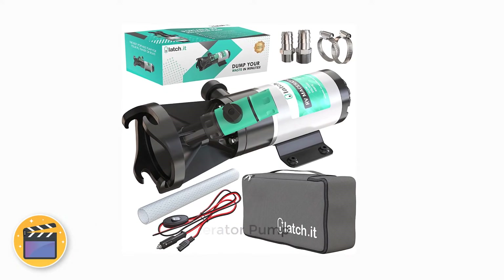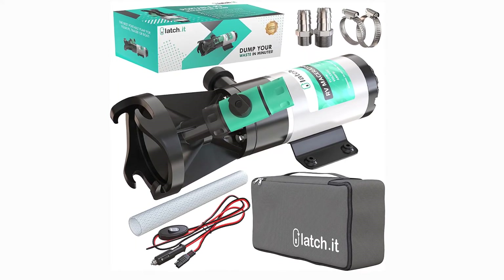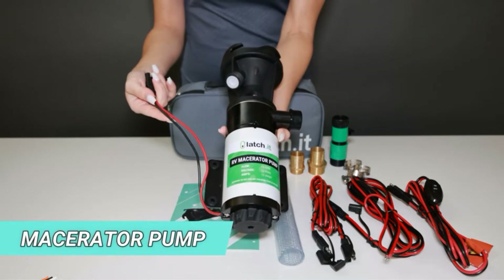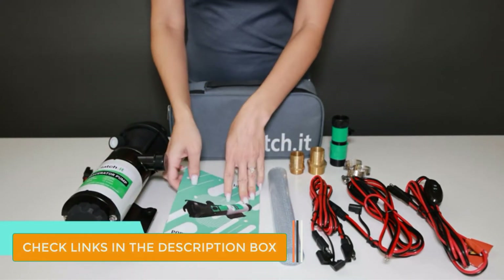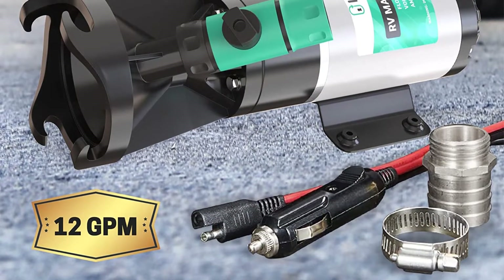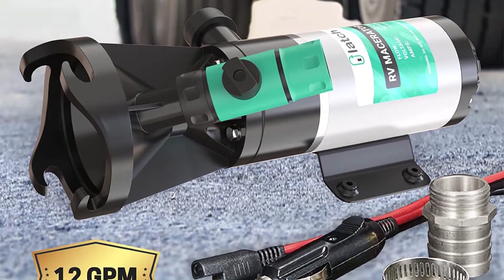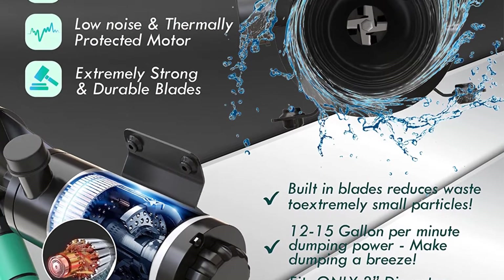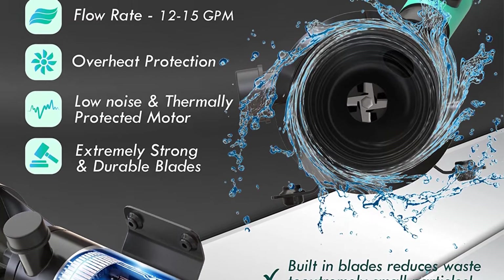Number 1: Latchet RV Macerator Pump. Latchet is a great option for a premium RV macerator pump. This is an upgrade over the last design of the Latchet macerator pump. The Latchet RV macerator pump is definitely what you need if you are a frequent traveler and spend a lot of time camping with your RV. The maximum flow rate capacity goes up to 15 GPM, so you can empty even a 60-gallon tank and have it ready to use within just 5 minutes.